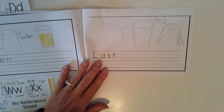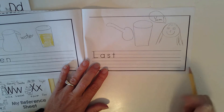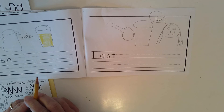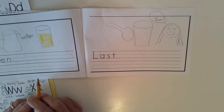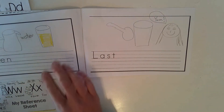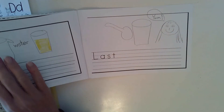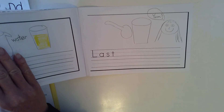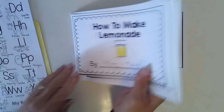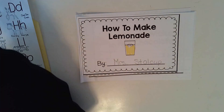Please finish this up all by yourself — your last step. Put a period. And you just finished your first how-to book. Wonderful work! Please take this book and read it to some people and have everybody give you compliments. You did a great job. Save this book because your teachers would like to see it later. Put it in a safe spot when you're finished. Great work today.